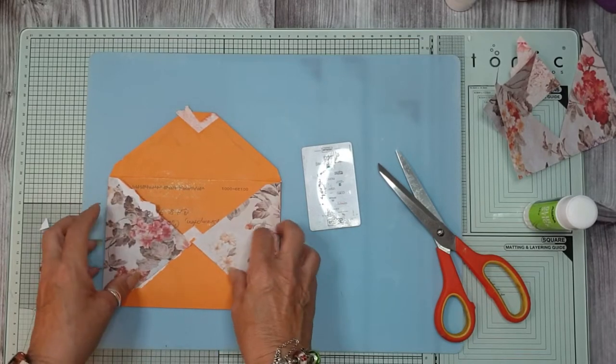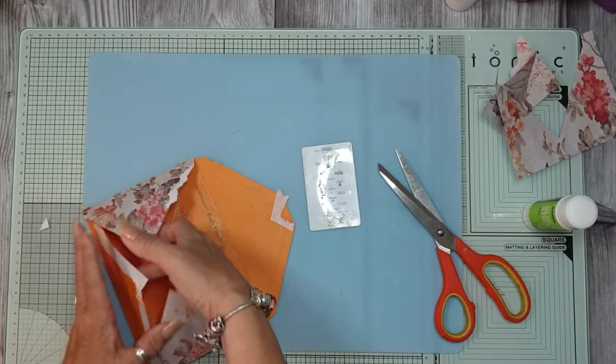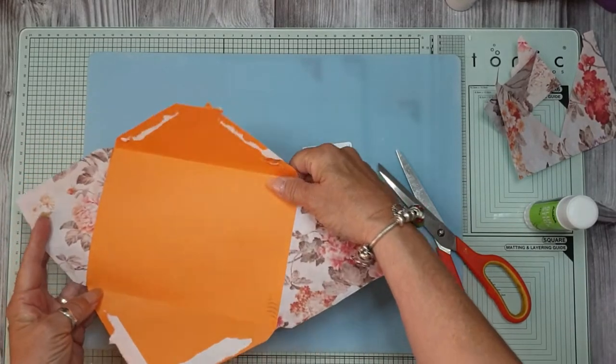What Heather had was she had that little bit there and then that was a pocket. But what I want to do is I want to do them two on there.